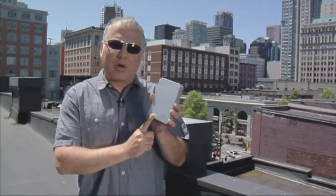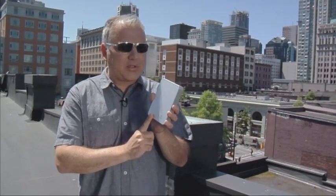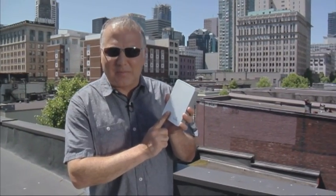IOSafe has the IOSafe rugged portable hard drive. They say it can withstand pressure of up to 5,000 pounds. They say it can be submerged in up to 30 feet of water for days at a time. Well today, we get a chance to beat the hell out of this thing and see if they can put their money where their mouth is.